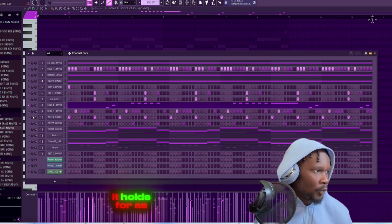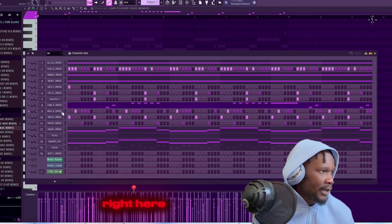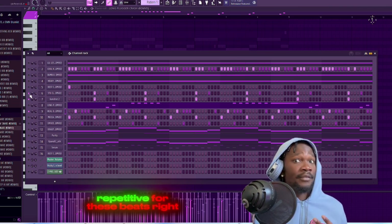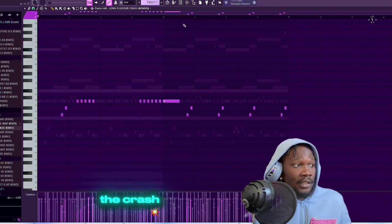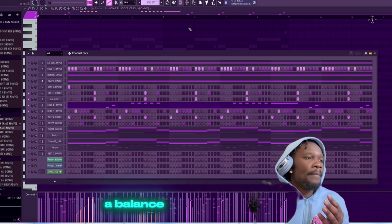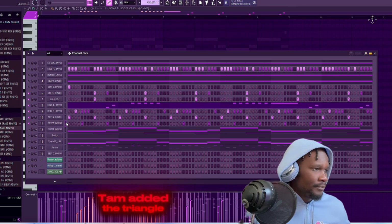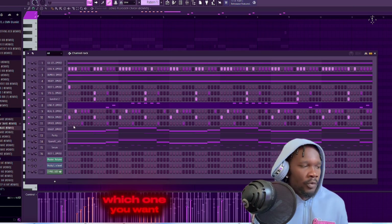It holds for as long as you're holding it, right. Then I got some other perks - I got another snare right here. Y'all can see this stuff is pretty repetitive for these beats, right. Except for the crash - the crash is slightly repetitive but it's a balance. It's a balance with the crash; everything else is pretty much the same. Then I added the tam and the triangle - of course it varies which one you want to use.